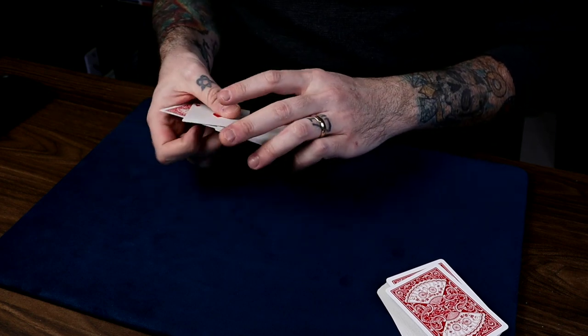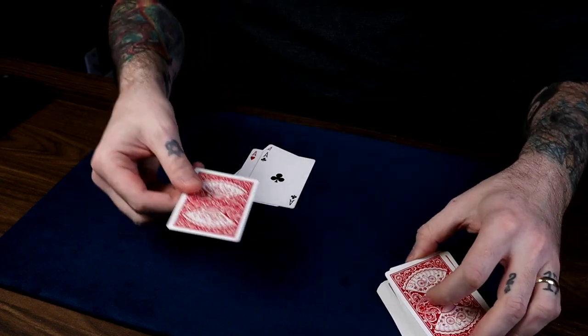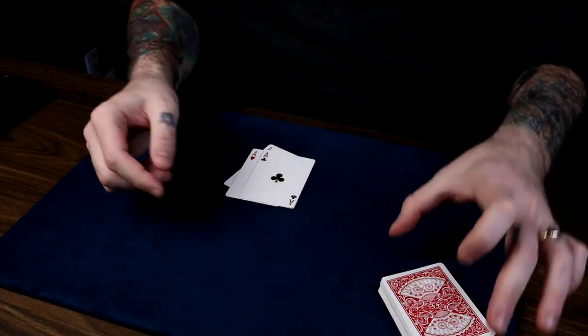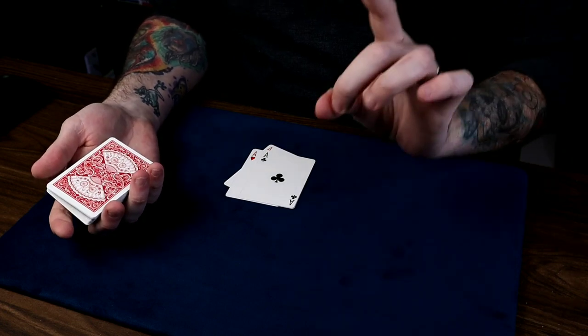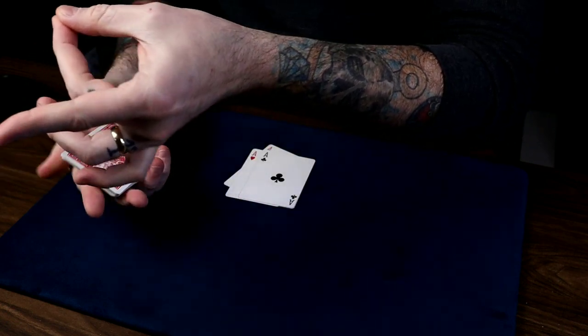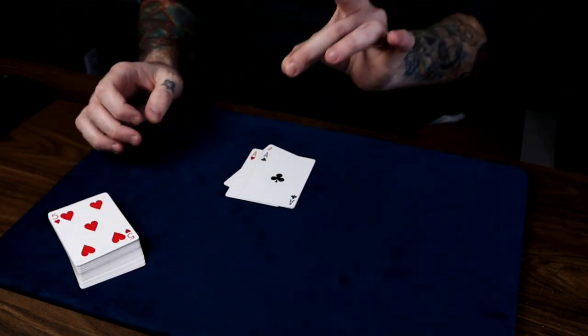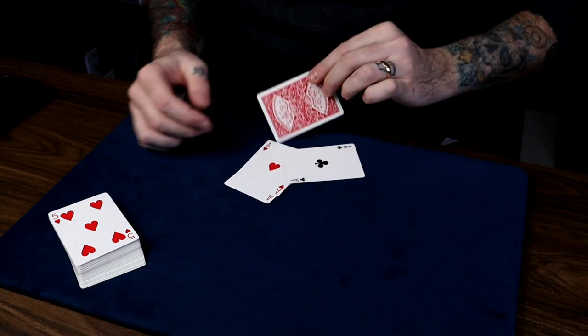I'll show you one more thing — maybe something a little bit different here. I'll take the Ace of Spades, put it in the middle of the deck, and inside the deck I'll make it turn face up. That'd be pretty cool. Actually, I think I know something that would be a lot cooler than that — I should take the Ace of Spades out of the deck now and put it face down where it used to be right there. That'd be pretty cool as well.